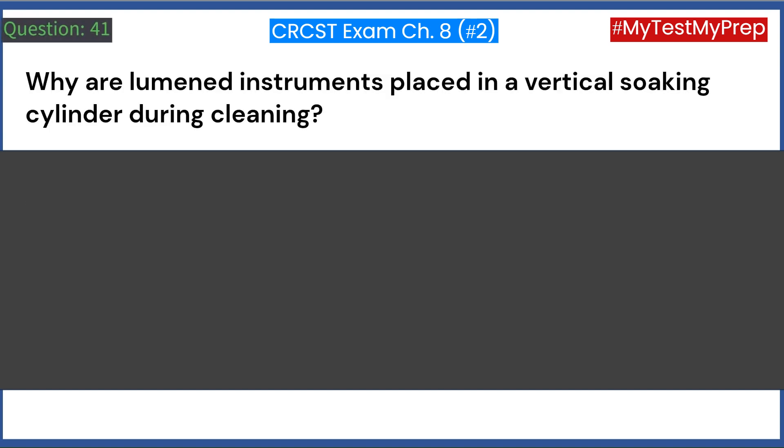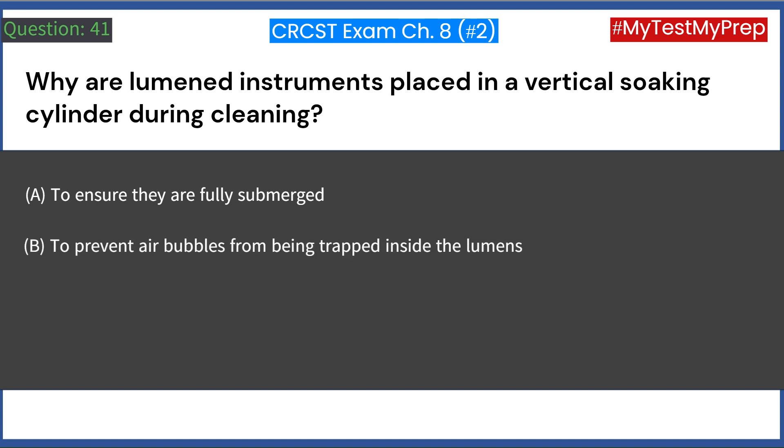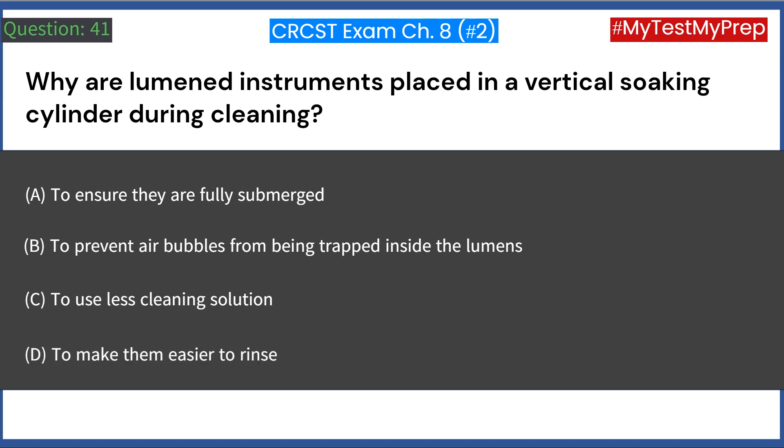Why are lumened instruments placed in a vertical soaking cylinder during cleaning? A. To ensure they are fully submerged. B. To prevent air bubbles from being trapped inside the lumens. C. To use less cleaning solution. D. To make them easier to rinse. Answer: B. To prevent air bubbles from being trapped inside the lumens.